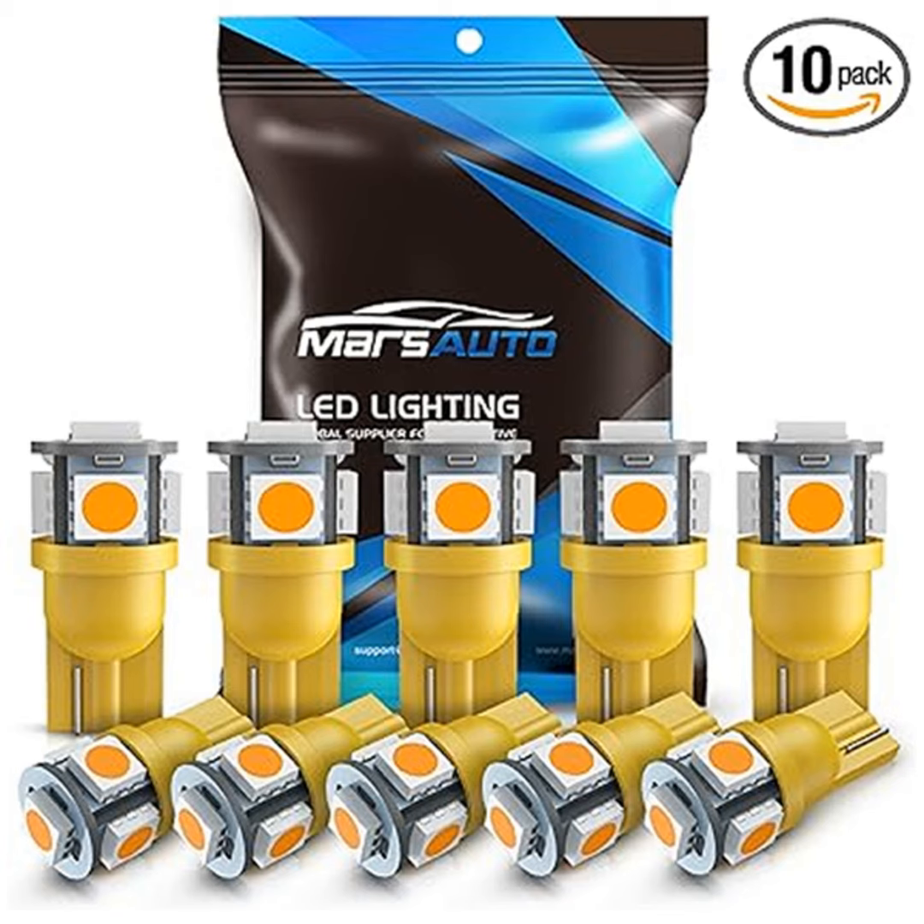Here's the kicker: no polarity, no flip. You heard it right. These bulbs light up on both sides, and they're truly plug and play. Imagine upgrading your car's lighting within five minutes — it's that easy.